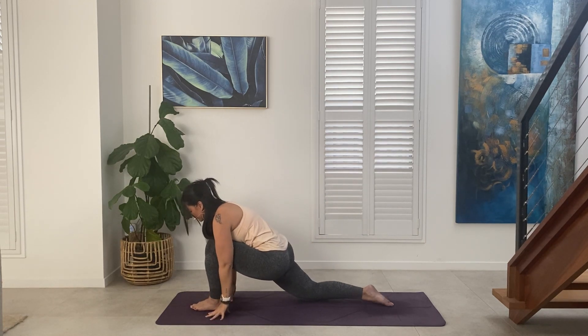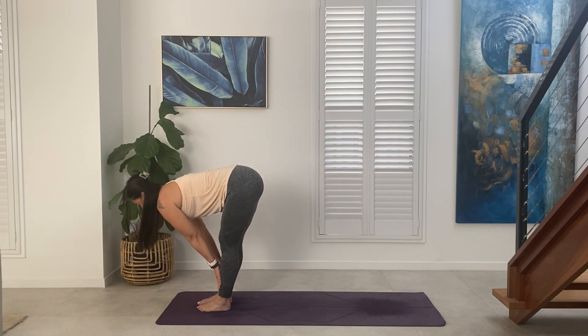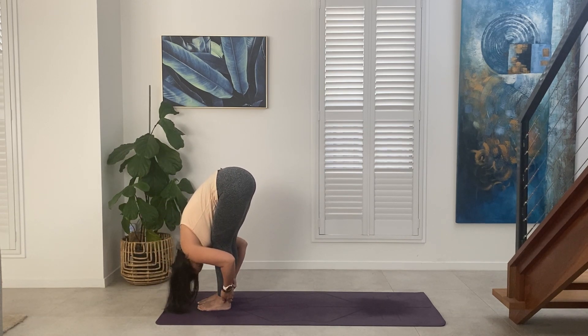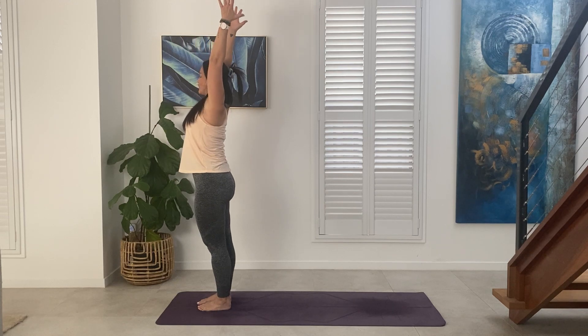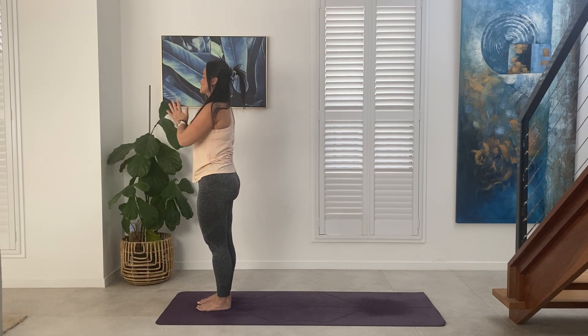Exhale, frame the front foot, step forward. Hands to shins — Ardha Uttanasana. Exhale, folding forward — Uttanasana. Inhale, sweep the arms overhead. Exhale, draw the hands to heart center — Samasthiti.